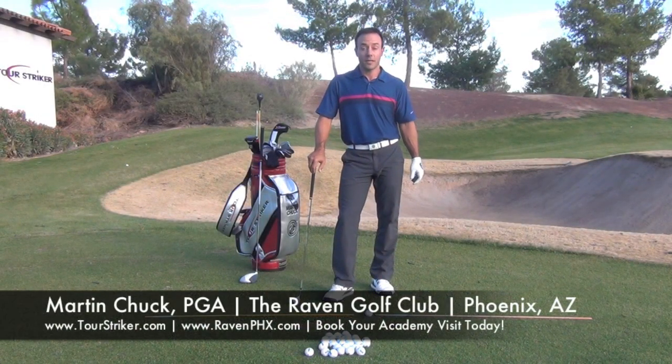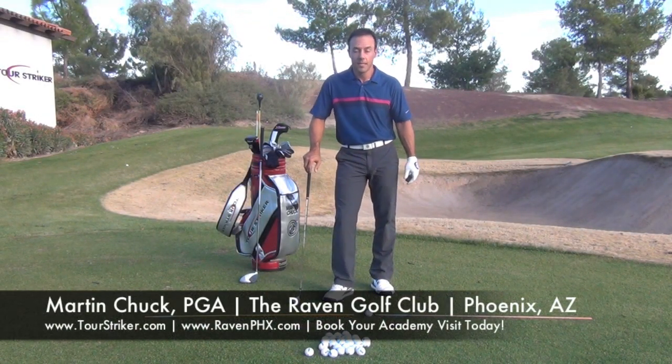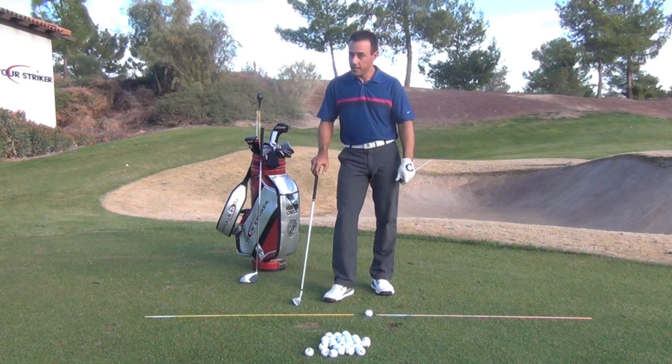Hello Revolution Golfers. This is Martin Chuck and I'm at the beautiful Raven Golf Club Phoenix, and I want to talk to you about why some of your shots may be starting to the right. I know that's frustrating, but maybe you haven't thought of this.